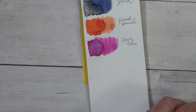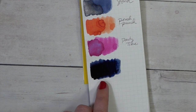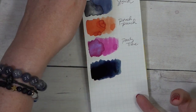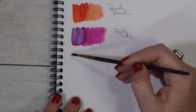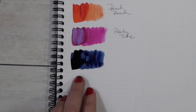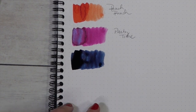We've got the Nemesine here and we'll swatch it out again. It's so dark right there, but you can see that blue. It's like a really, really dark, dark navy. I do like that. Let's try it out on the Rhodia here. It paints out beautifully, starts to dry a little bit towards the end. Look how fast it's drying. That's crazy.